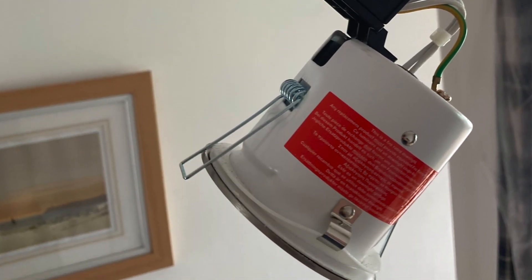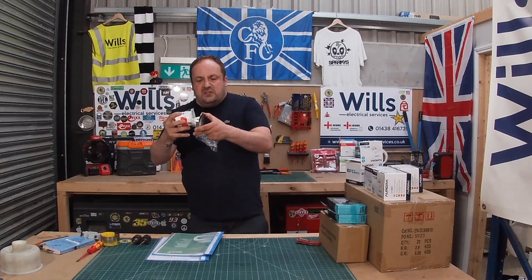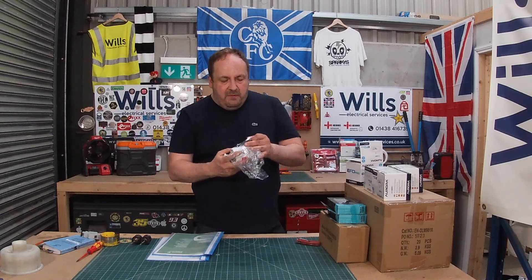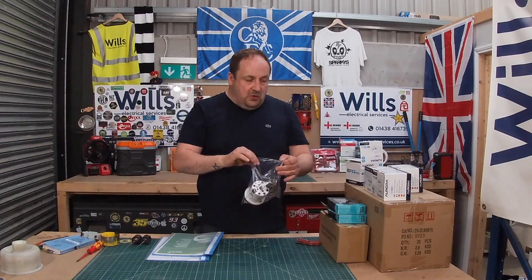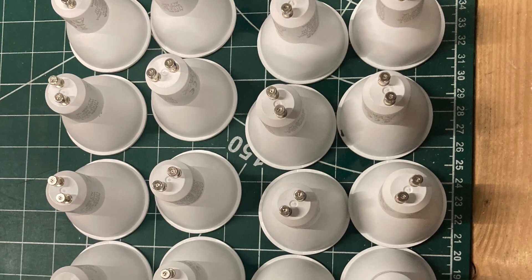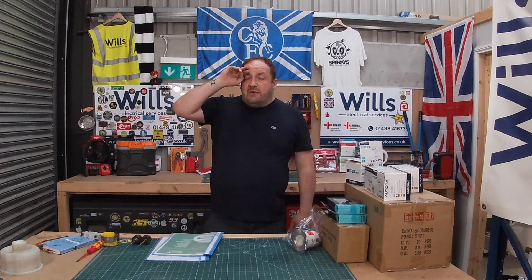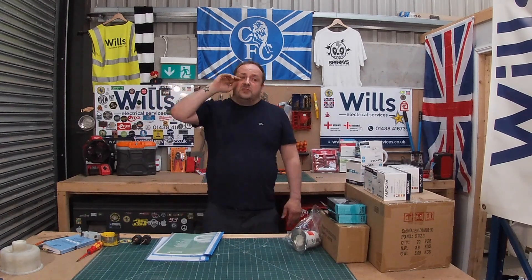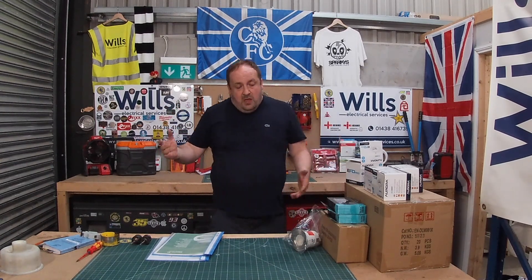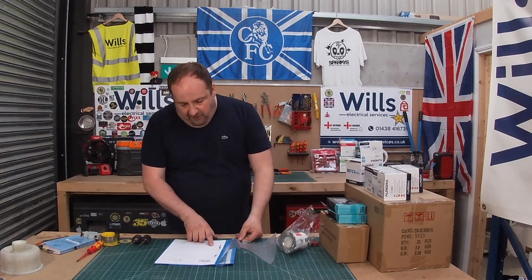What I like about them is you just take the lamp out from underneath. I used to use Osram but had a problem with them, so now we've gone to Aurora lamps. Every single downlight we ever put in is always dimmable, just in case someone wants it dimmable at the end. The wholesaler I'm using at the moment in Stevenage actually only stocks dimmable GU10 lamps as well, so it makes sense.